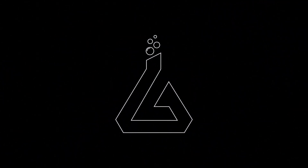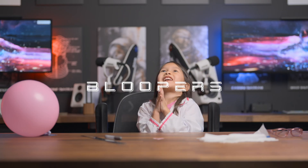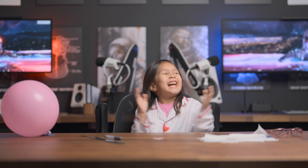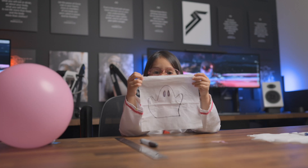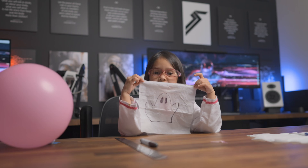And action! I said action so many times. We're going to make three of these, but when we're done drawing our ghosts, let's cut them up with some scissors.